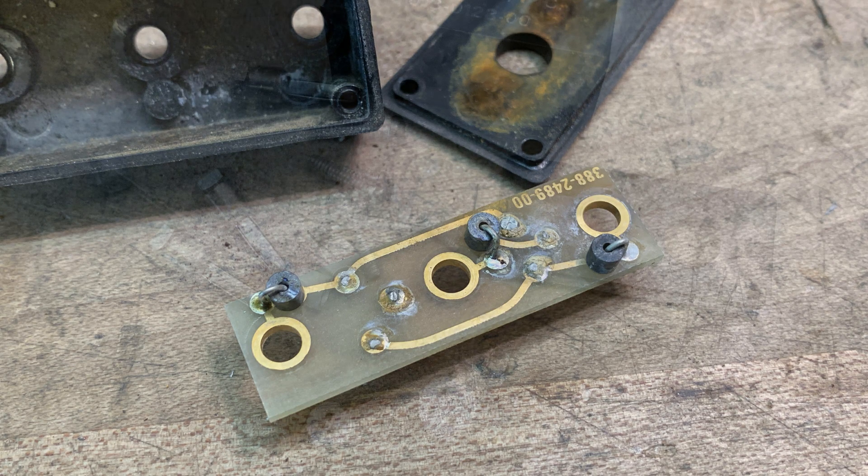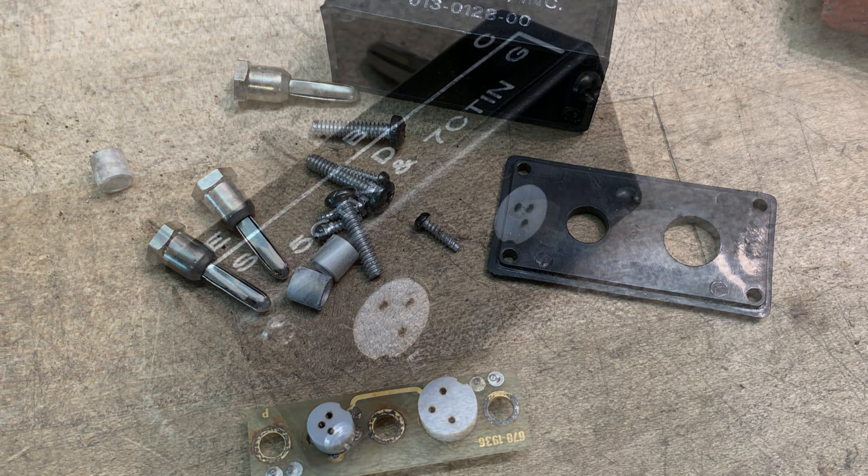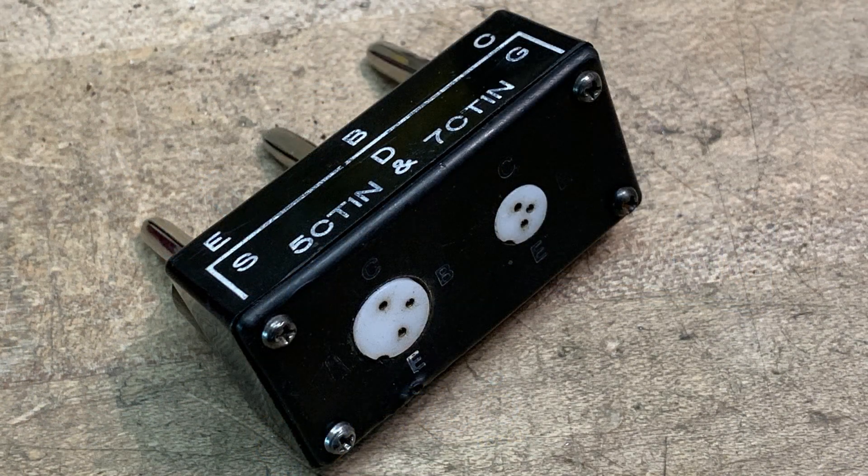Here's everything cleaned up, all ready to put back together again. I wire-brushed all the screws and stuff to get all the rust off of them. Here it is back together — it looks pretty nice. I put some contact cleaner in, and yeah, it looks good.